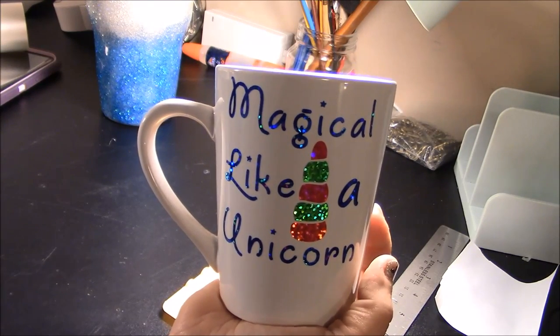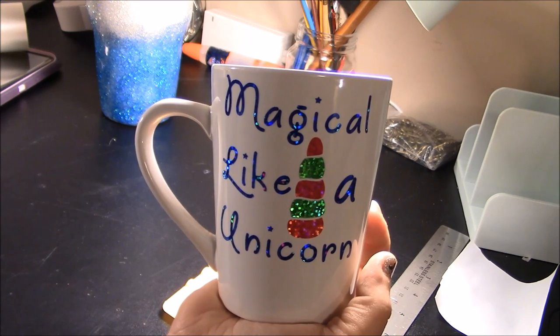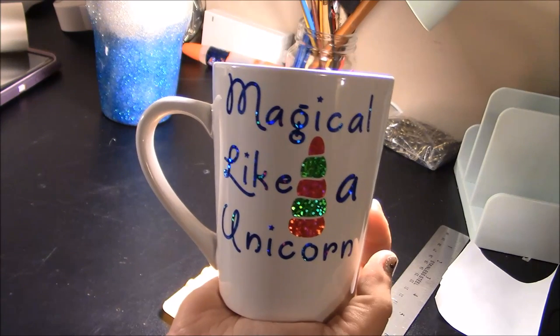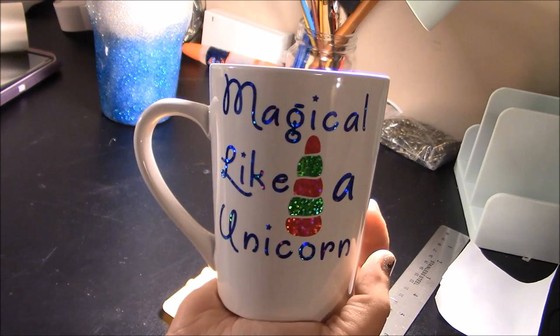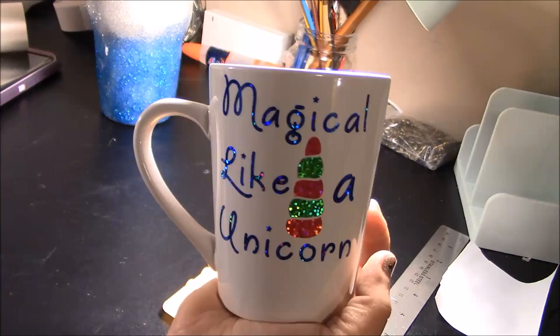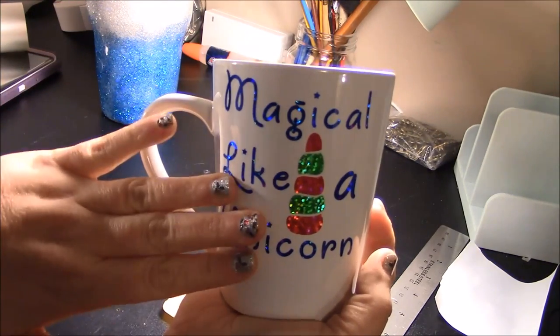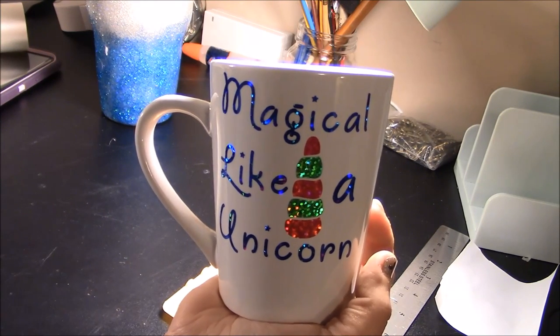Before we get started, if you are new to crafting, new to the Cricut, make sure you subscribe to my channel — I put out new videos all the time. If you ever have any questions, feel free to reach out in the comments or find me on Facebook. I'll also show you how to design this in Design Space and cut it all on one mat without having to load and unload for the other colors.